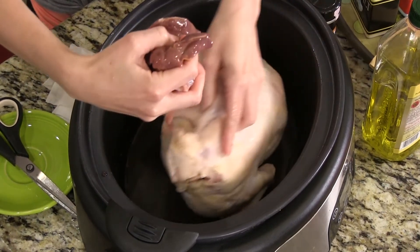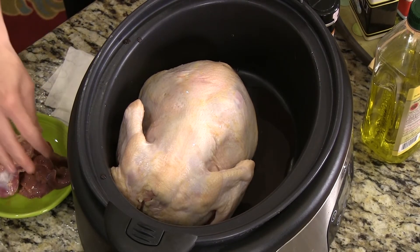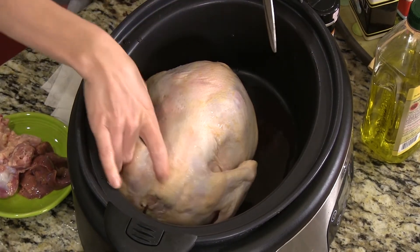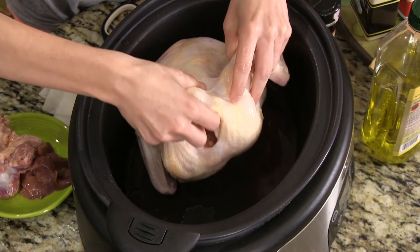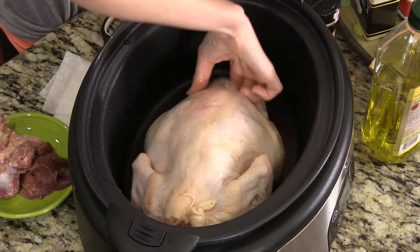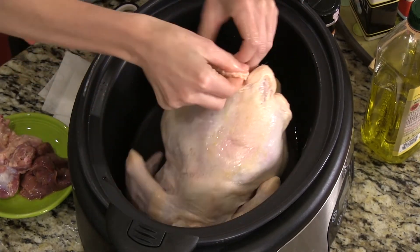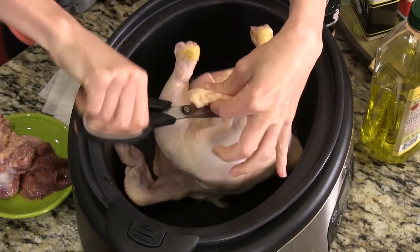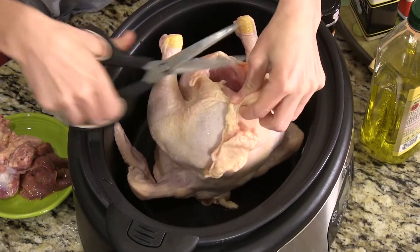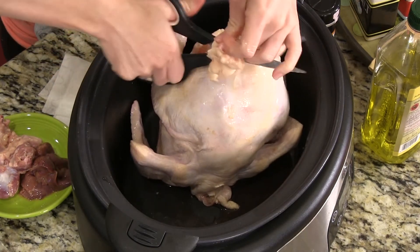Just lift it up. There are what I call 'innards' inside the cavity — the heart, liver, and neck. Some people like to cook those; I just throw them away. Sometimes they're in a bag inside. This chicken has a little bit of extra fat, and we just use regular kitchen scissors to cut it off.